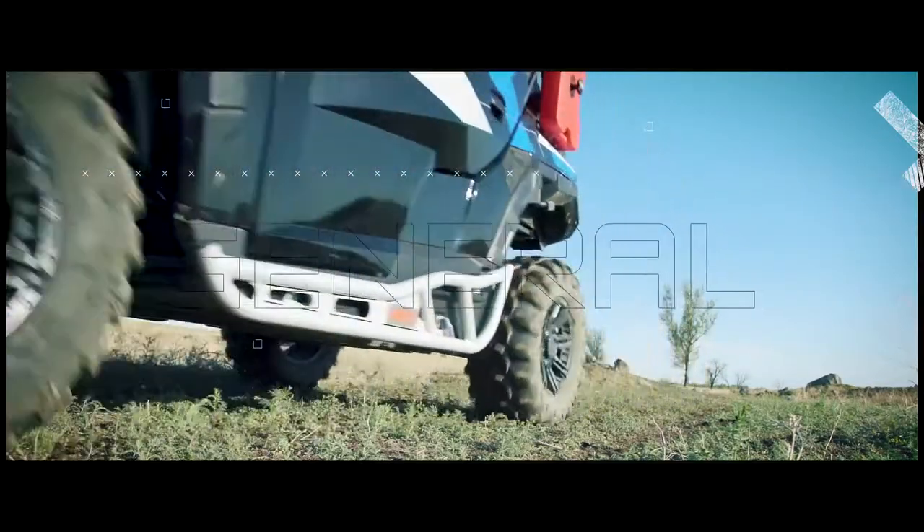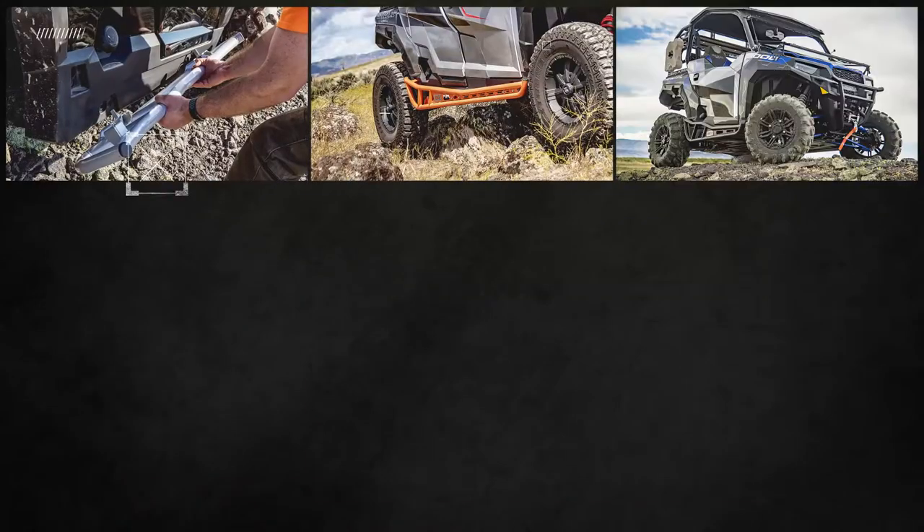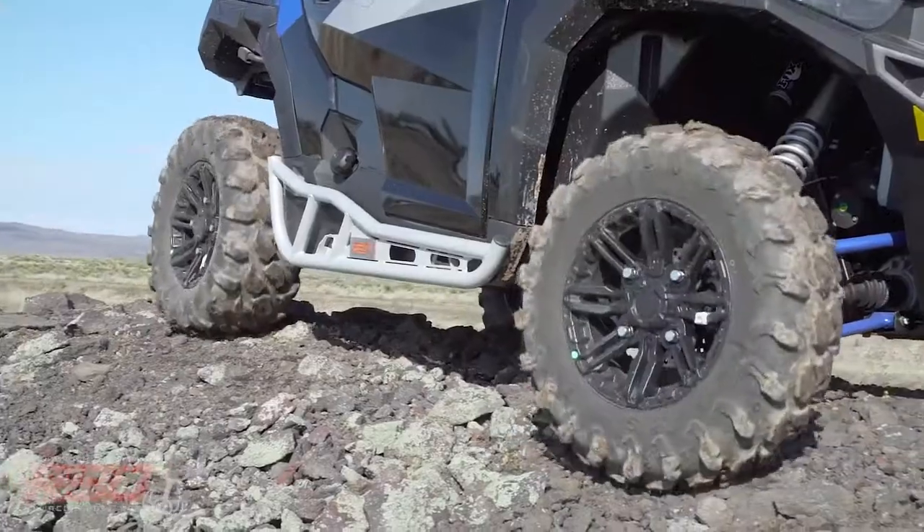Do you drive a Polaris General? Then you need the all-new Razorback off-road rock sliders for General 1000s.